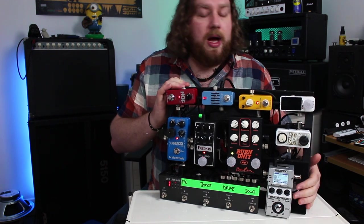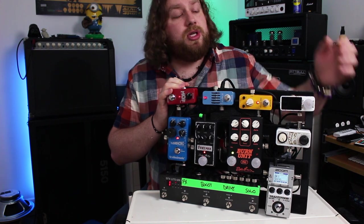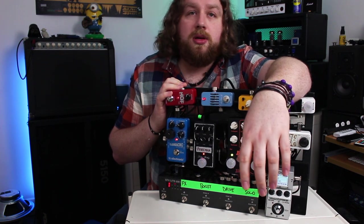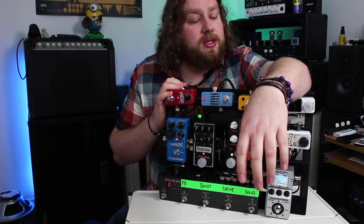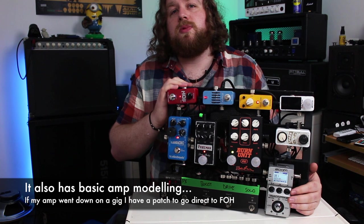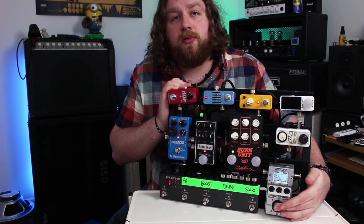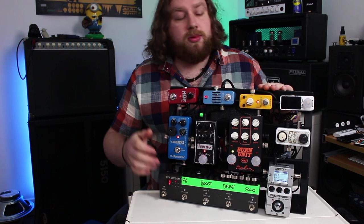The EFX Lite has six loops; I'm only using four, plus a function switch. I use it to flip-flop between main sounds, and then use the actual foot switches on the pedals to cue up sounds per song or per gig. Loop number one in that switcher is my Zoom MS50G — an absolute monster pedal and extremely underrated. I use it for all my modulation, fuzz, octave fuzz, pitch shifters, and even a little time-based stuff. It's pretty much responsible for keeping this board as small as it is.